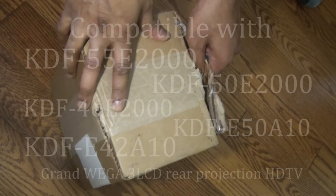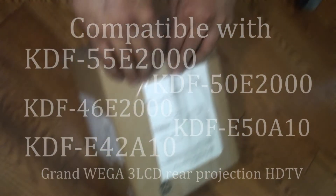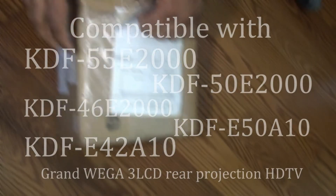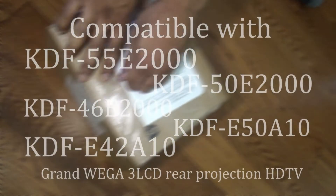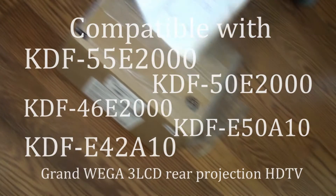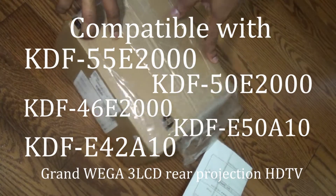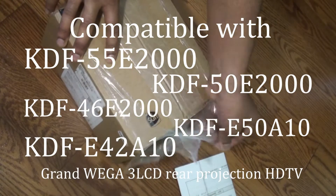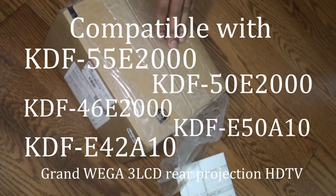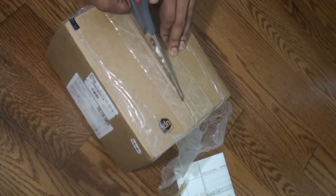This XL2400 replacement lamp is also compatible with the following models: KDF-50E2000, KDF-46E2000, KDF-E42A10, and KDF-E50A10 Grandvega 3LCD rear projection HDTV. Let's get the unboxing started.